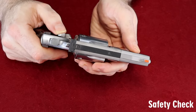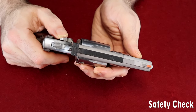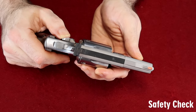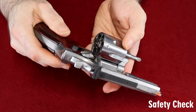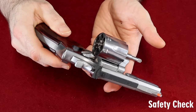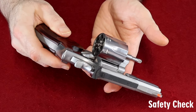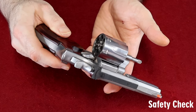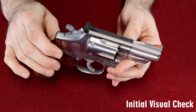The first thing you're going to want to do when someone hands you a gun is never assume that they took all the rounds out before they handed it to you. So go ahead, check it, make sure it's clear. With a revolver it's really easy — when you open the cylinder, you see the chambers. If there's nothing in there, then there's nothing in there.